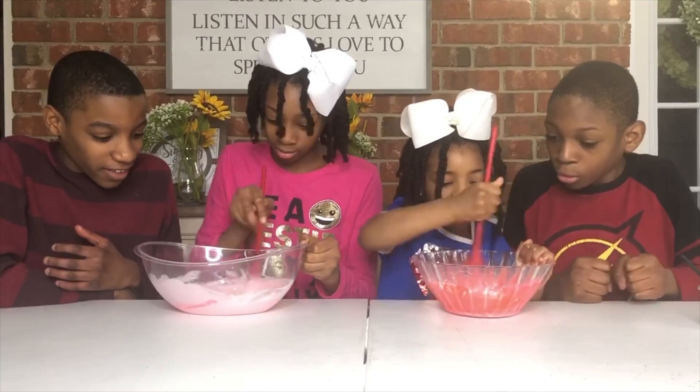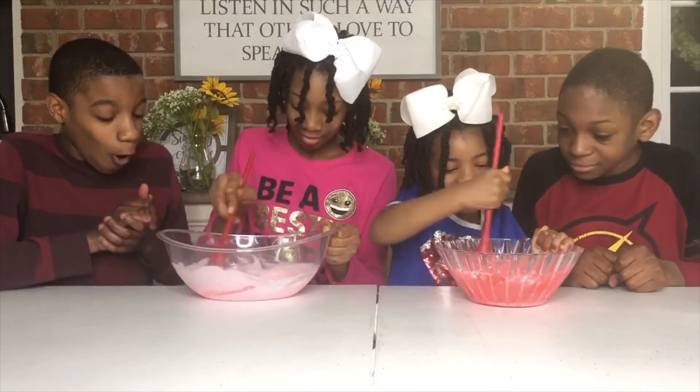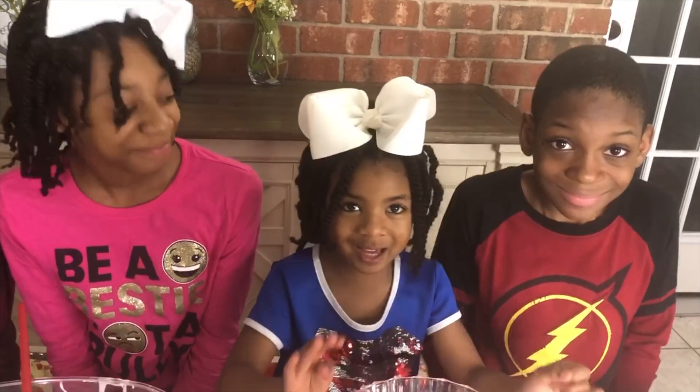I'm so excited! Whoa! It's turning into slime! This is so big! That can't be complete! Neither can I! Did you guys guess it? We're making slime!